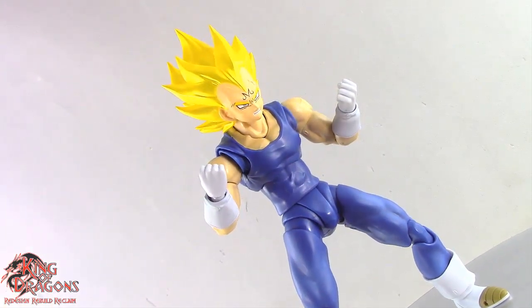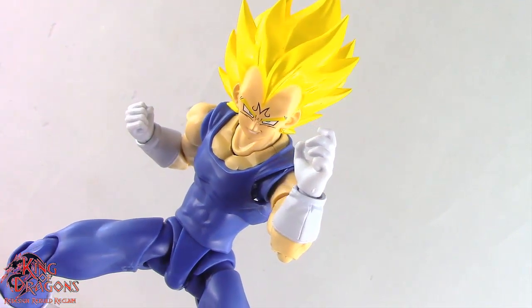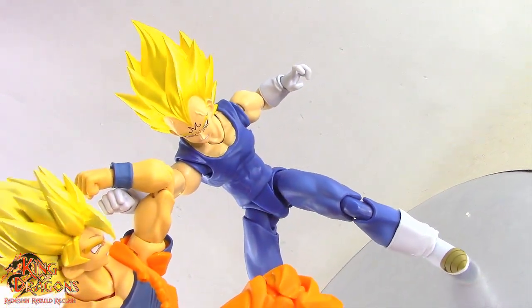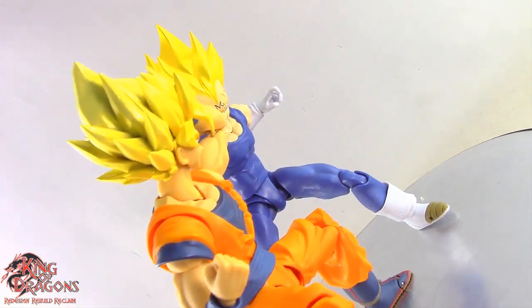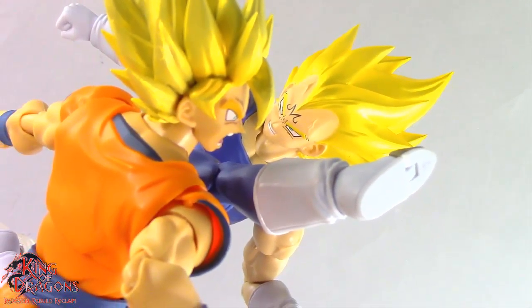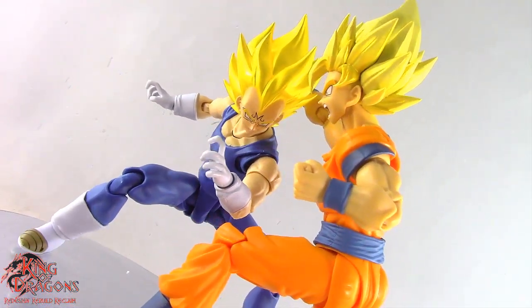Surprisingly, this is one event exclusive figure where the amount of accessories is relatively the same — the same amount of hands and the same amount of faceplates. The main selling point is the Super Saiyan 2 aura, which I absolutely love, and it works perfectly here for Majin Vegeta. One issue this figure does suffer from is the same proportional issues as the previous Majin Vegeta. Unfortunately, Bandai did not rework some of the joints, so Majin Vegeta does have that no-neck syndrome. It is a little sad because in promotional images it appeared they had fixed that issue.